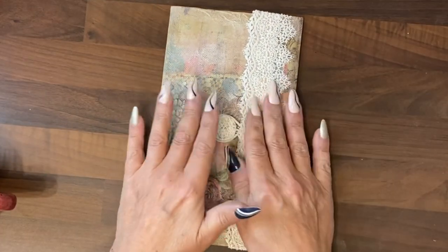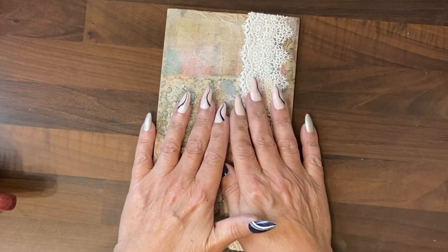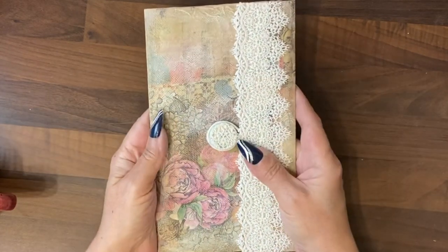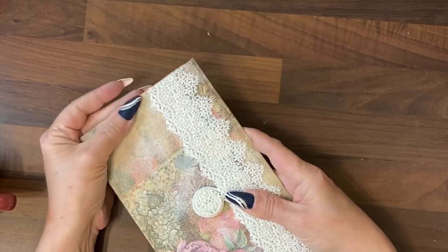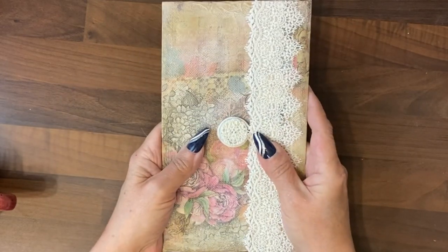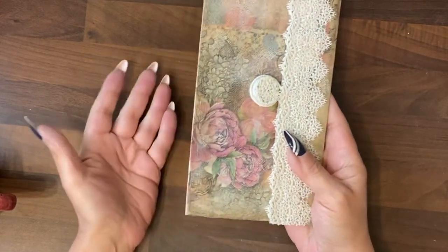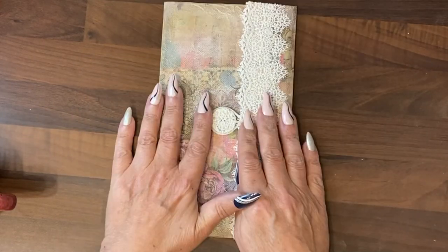In the next video we will be selecting the papers that go into this and creating a set of papers that are going to be interesting for a traveler's notebook, scrapbook, glue book — it depends how you want to use it. I will see you very, very soon. Bye!